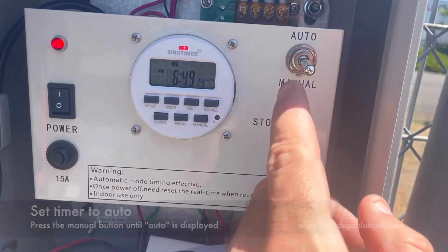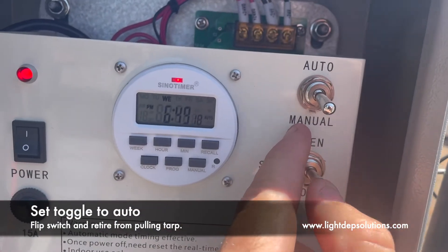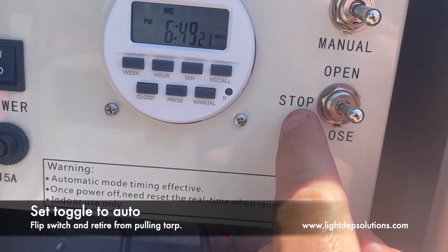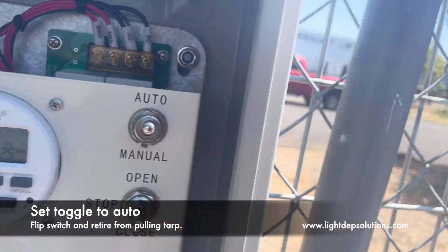The next step would be simply moving this selector here from manual to auto. We make sure it's on the stop position, click it to auto, and you should be good to go.